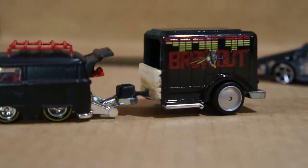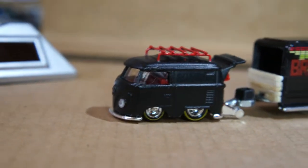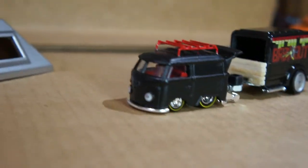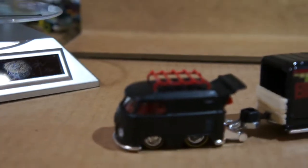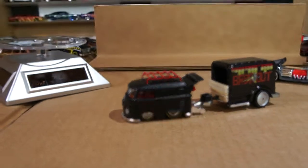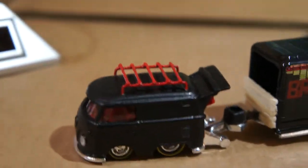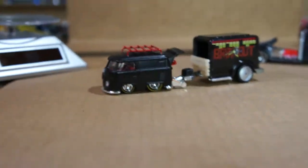That is the custom part though. So that combi was my very first painting attempt and my very first roof rack attempt. So it's not perfect, but I think it looks pretty cool. And it works perfectly.